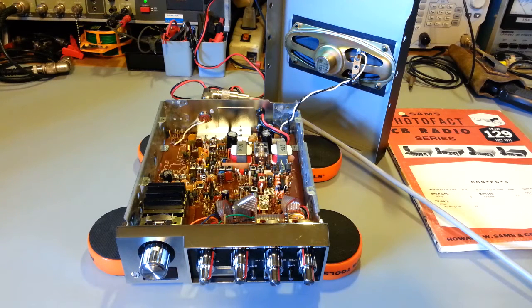Today on the bench we have a Browning Sabre. This radio is in all but mint, brand-new condition. I don't think I've ever done a video on one of these, so I just thought I'd do a quick one to show what they look like on the inside.